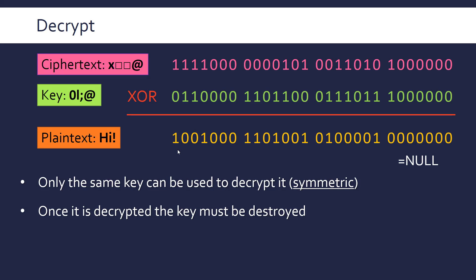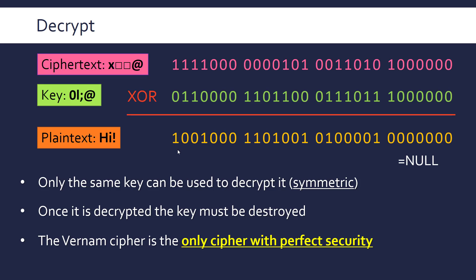Reusing the key completely ruins the encryption and can make it very easy to decrypt. That's often a reason why people mess up using the Vernam cipher — they don't destroy the key afterwards. Assuming it is destroyed and other conditions are met, it's worth reiterating that the Vernam cipher is the only cipher ever invented that can offer perfect security.